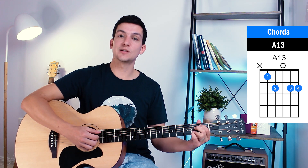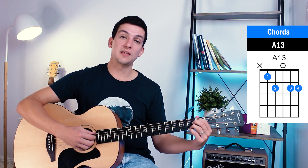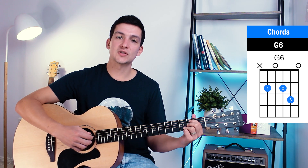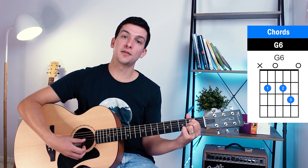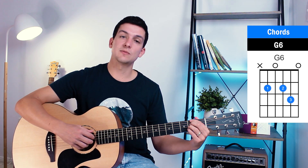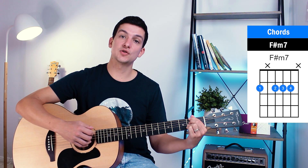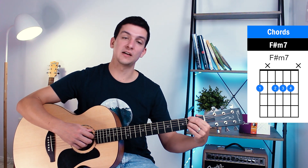So far we've got our G6 suspended second and A13. Then we move on to another G6 variation — second fret of the fifth, open fourth, second fret of the third, third fret of the second, and open first. Our final chord for the first riff is F sharp minor seven: strings six, four, three, and two all on the second fret — you can bar it or just place all four fingers on the second fret.